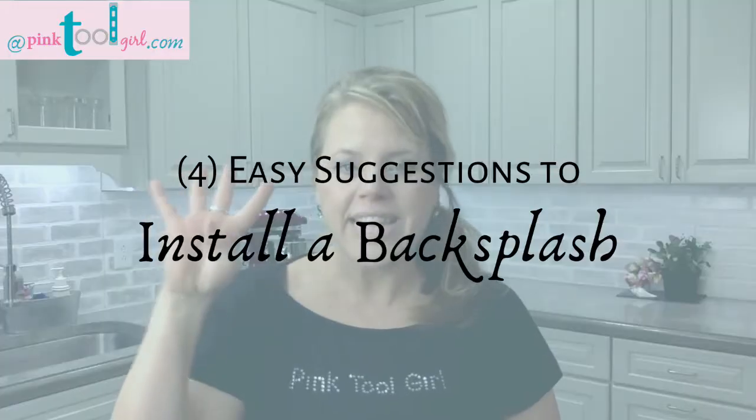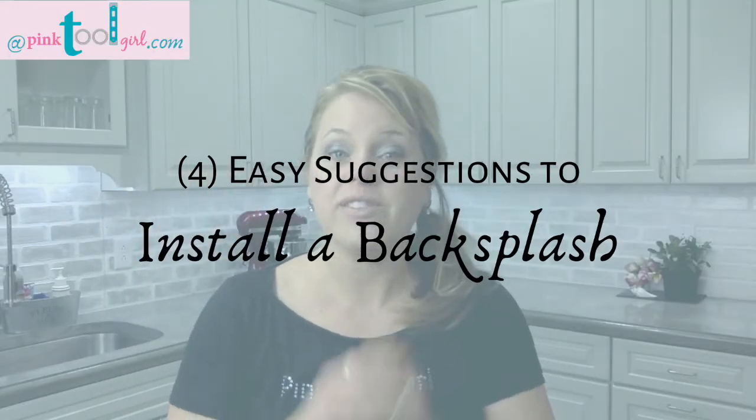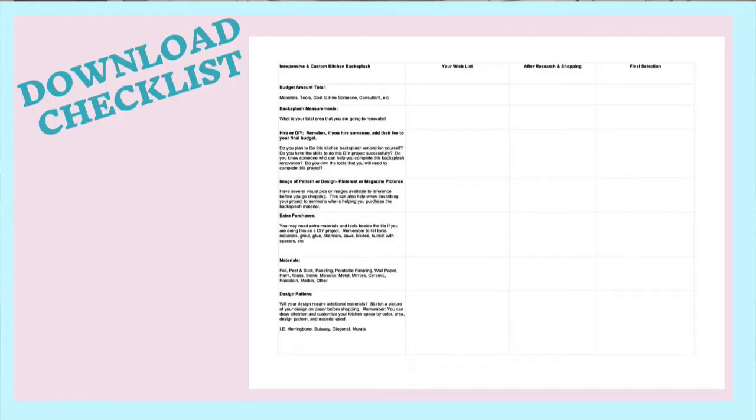Do you need an easy to install backsplash idea that won't go over your budget? By the end of this video I have four easy suggestions to help you install that backsplash, plus my buying checklist that's going to help you stay on budget and decide which backsplash is going in your new kitchen.